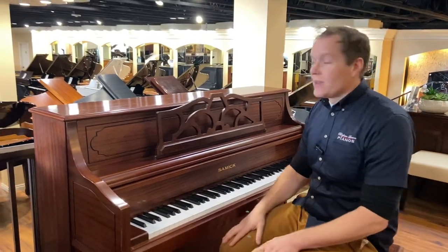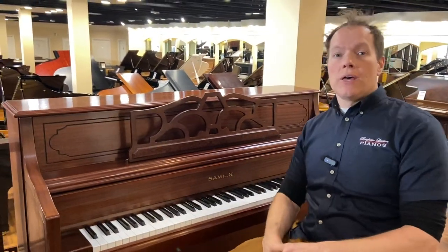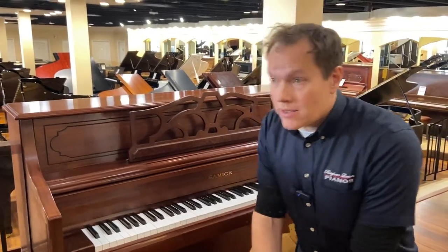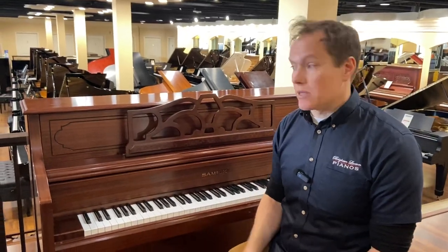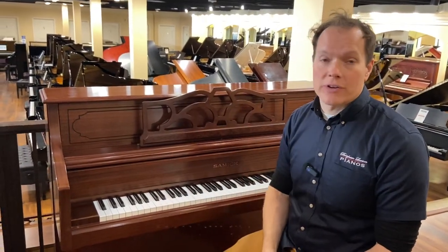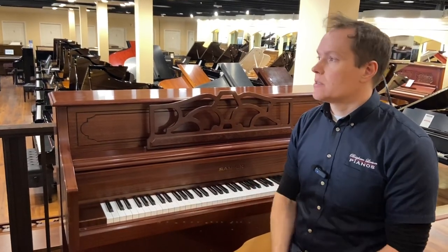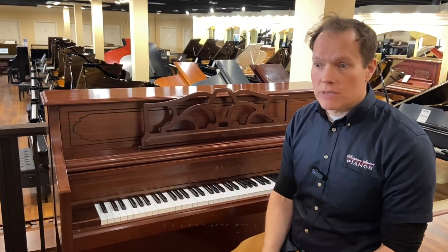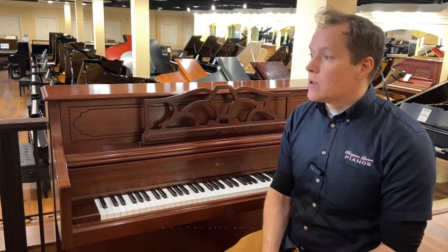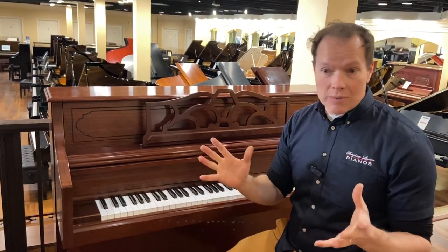That's a good little piano. Come check it out, see what you think. If you're watching this video from out of state, we do lots of long distance moving. A lot of people think that because a piano is so heavy — I mean, it's like 500 pounds — that it's not feasible to move a piano long distance, but that's something we do on a regular basis, and it's surprisingly reasonable.